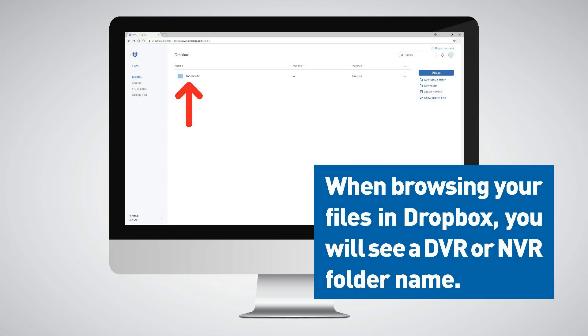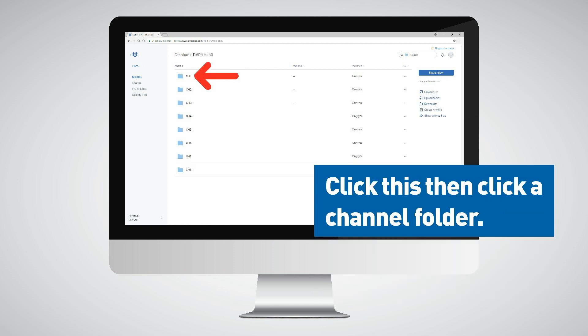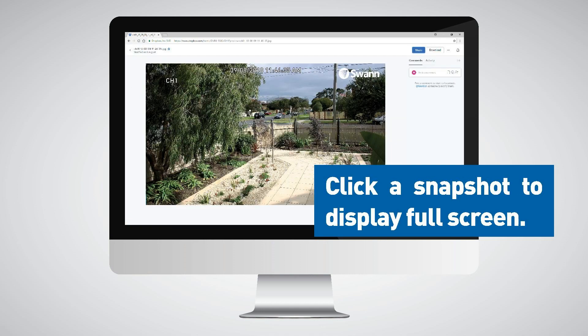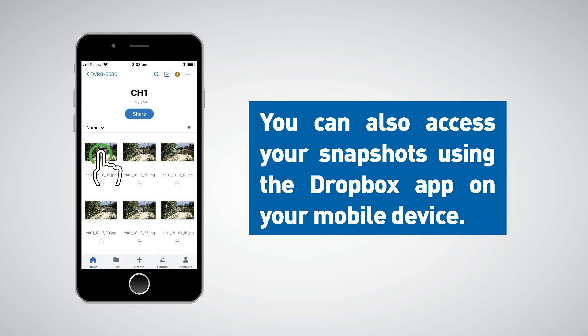When browsing your files in Dropbox, you'll see a DVR or NVR folder name. Click this, then click a channel folder — your snapshots will be saved here. Click a snapshot to display full screen. You can also access your snapshots using the Dropbox app on your mobile device.